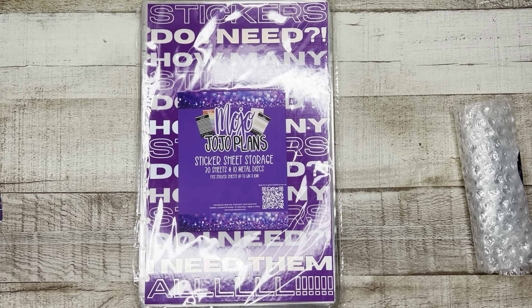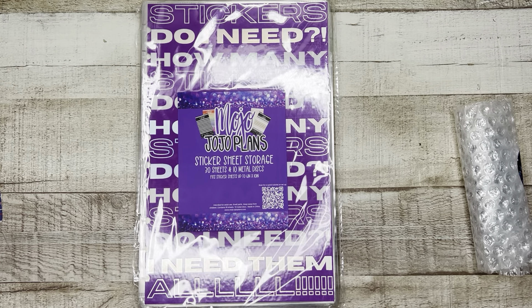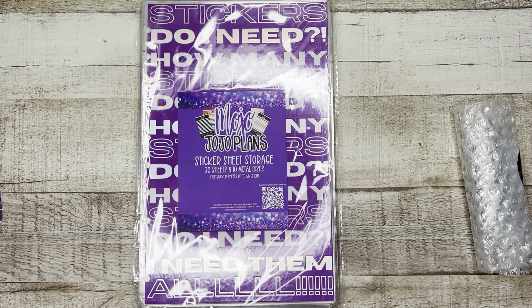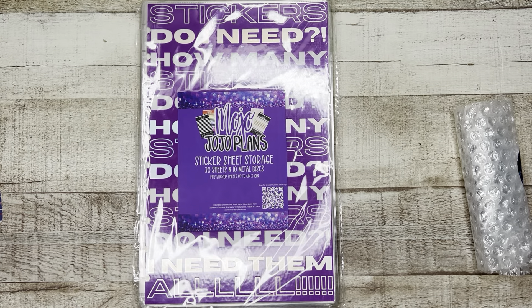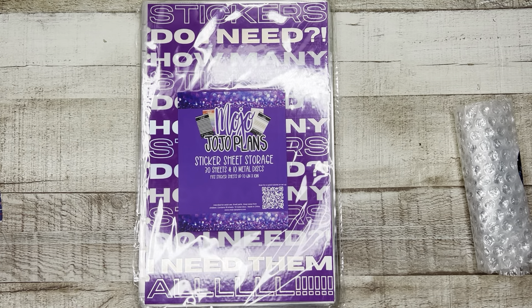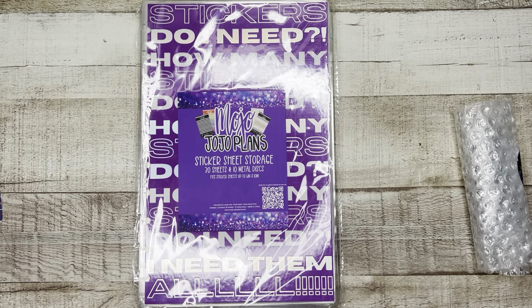You can put sheets back to back so that you have another sheet showing on this side. I love when she sells individual sheets because there is one size I just always need more of. Here are some individual sheets I've picked up from Mojo Jojo Plans — clearly I have a thing for neutrals, specifically these black boxes. These smaller black boxes are hands down my favorite. Let's see how many sheets you can fit into one page without it feeling completely ridiculous — there are four sheets here.